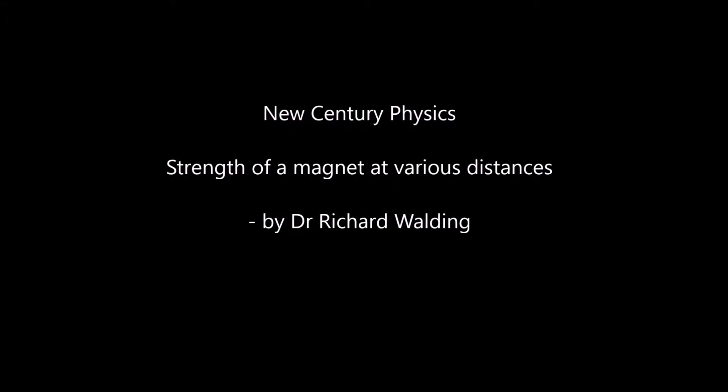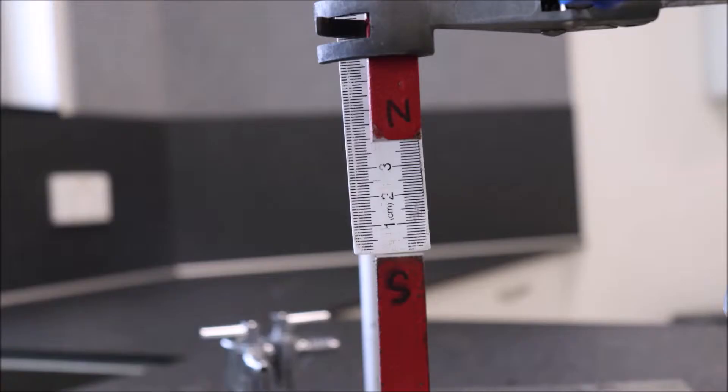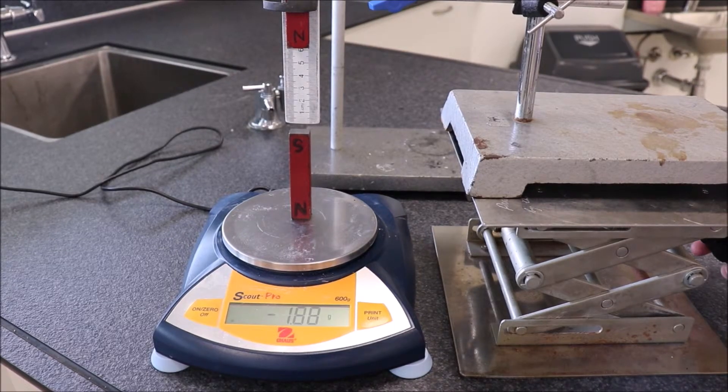This is a simple demonstration of how you can carry out an experiment looking at the force between two magnets as distance changes. I've just got two permanent magnets here and you can see a ruler in the background. They're separated by about four centimeters.